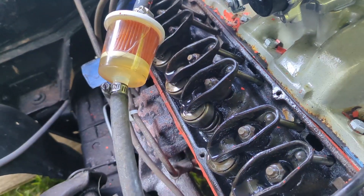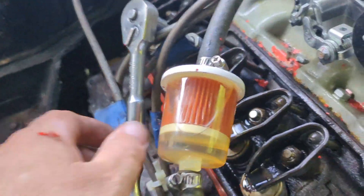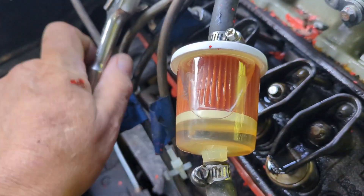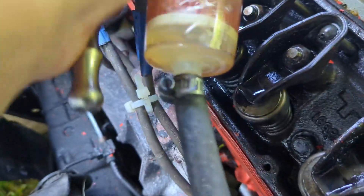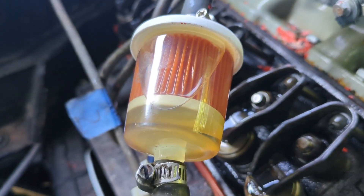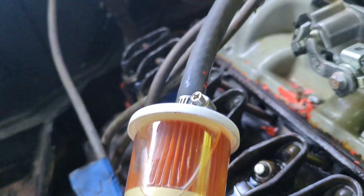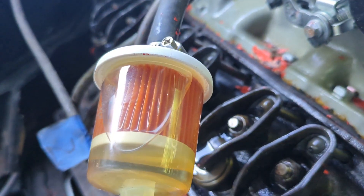Let's get this sucker here tightened down. Let's see how good I am at this - tightening this down. I'll try to do it with one hand. That's loose. Let's see now. Back it off a little bit. Don't want it too tight. Back it off a little bit more.